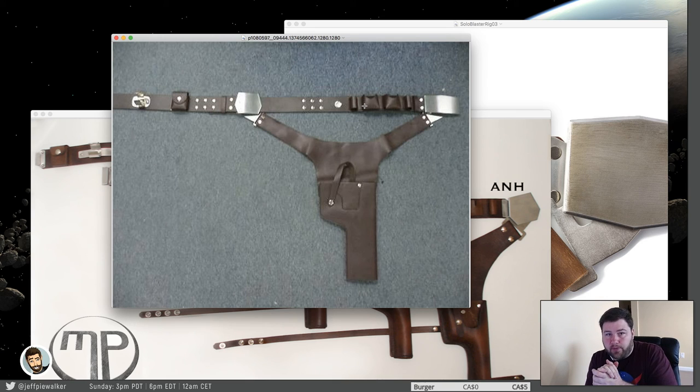What ends up happening is people salvage full leather from different bags, and it's very thin and doesn't look right, but they have to do it because they don't want to spend $300 on a cowhide to dye and cut. I get that. But the leather, in order to look right and look substantial, has to be that thick, and in order to hold the blaster correctly and sit on the hips correctly and hold the weight, it has to have that thickness.